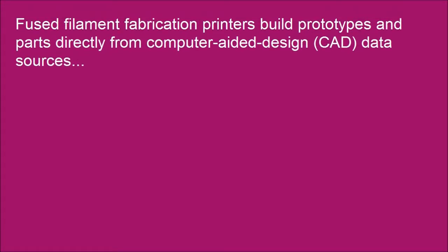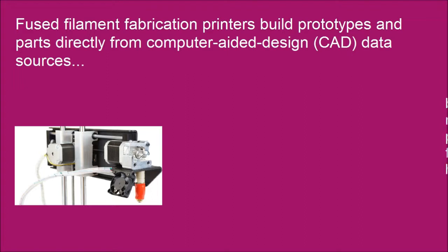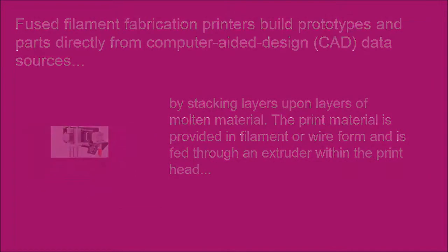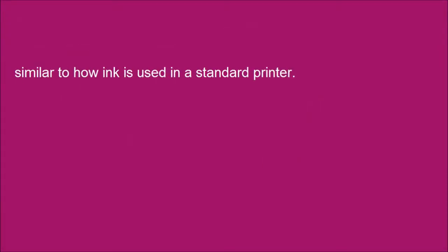Fused Filament Fabrication printers build prototypes and parts directly from computer aided design (CAD) data sources, by stacking layers of molten material. The print material is provided in filament or wire form and is fed through an extruder within the print head, similar to how ink is used in a standard printer.